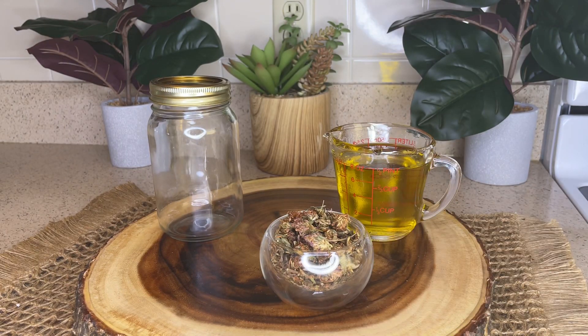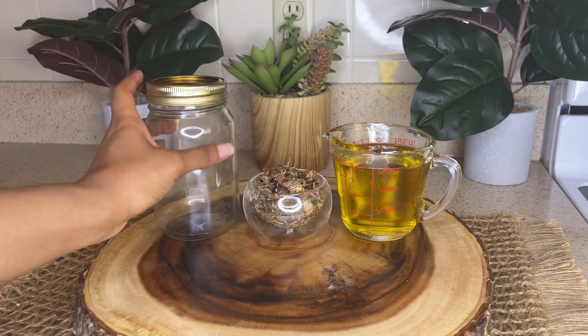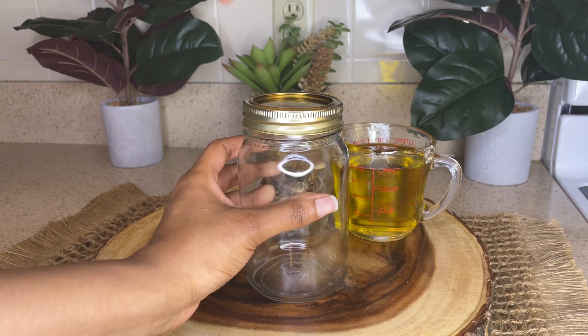DHT prevents nutrients from being absorbed by the hair follicles, which causes them to shrink, which then causes hair thinning and hair loss. So now I'm just going to take the red clover blossoms and place them into a mason jar.